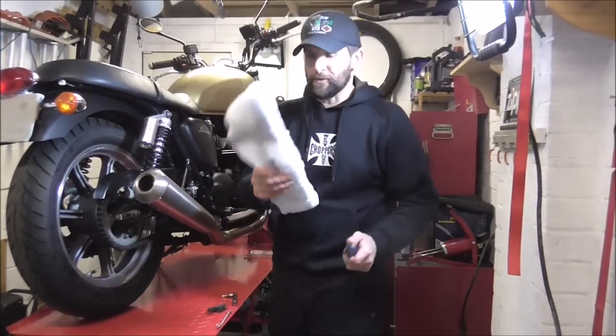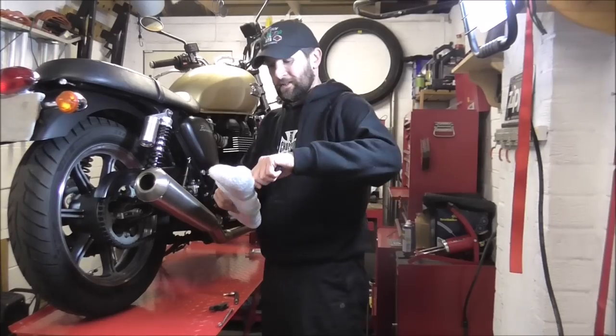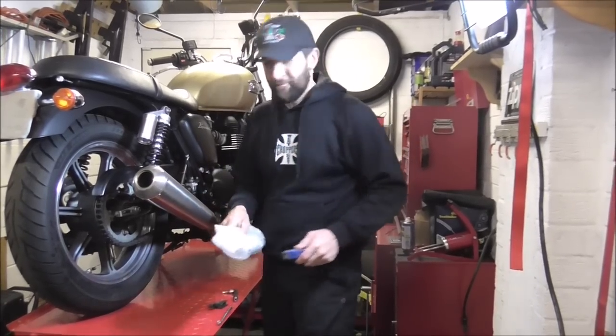Now, time for some more farkles deliveries from Motone. Let's see what's in the bubble wrap.